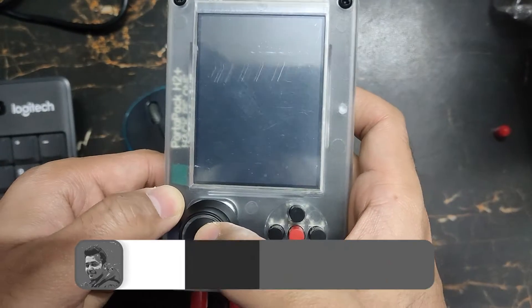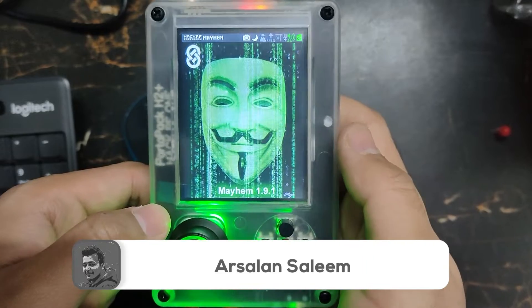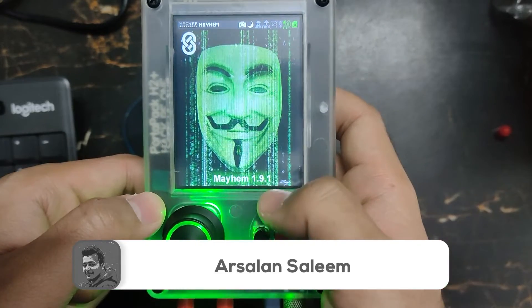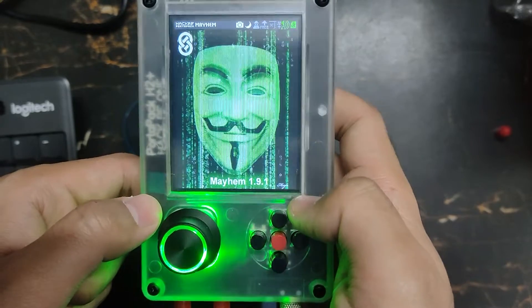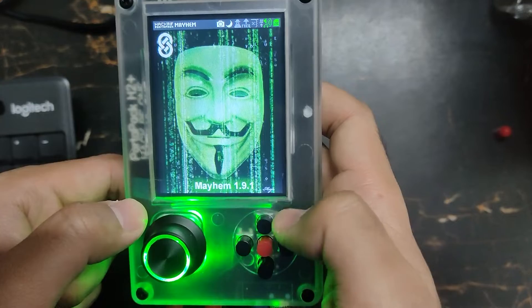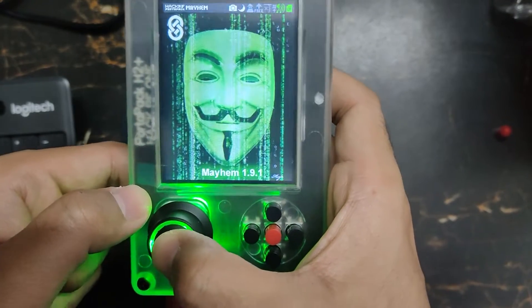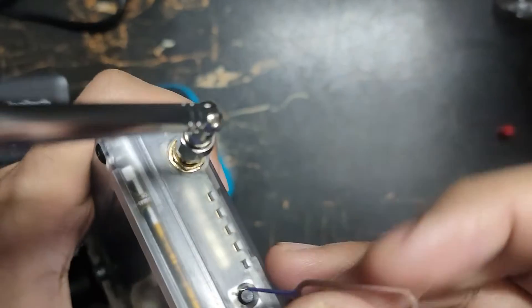In this video I'm going to show you how you can replace the splash screen in your Flipper Zero. I'm using Mayhem 1.9.1 firmware, and you can see the splash screen is my customized screen. So let me just turn off the device — you have to remove your SD card first.